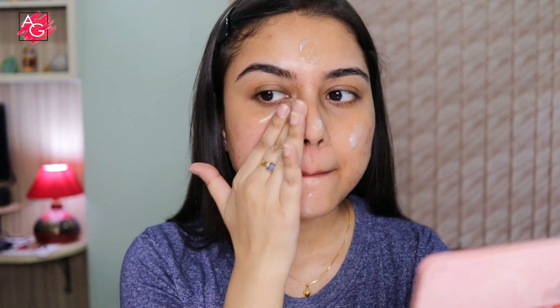First I'm starting off with a super lightweight moisturizer that quickly absorbs into my skin because I have oily skin and I don't want anything which is very heavy. I like using this one because it has hyaluronic acid in it and it works beautifully underneath my makeup.